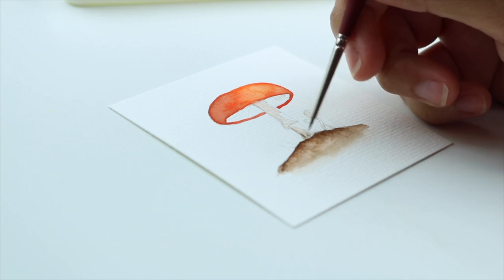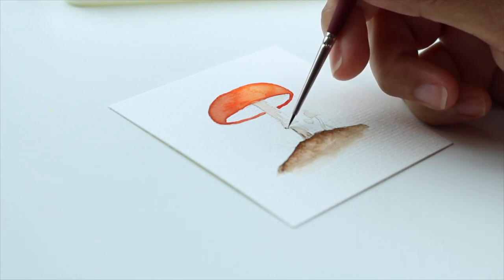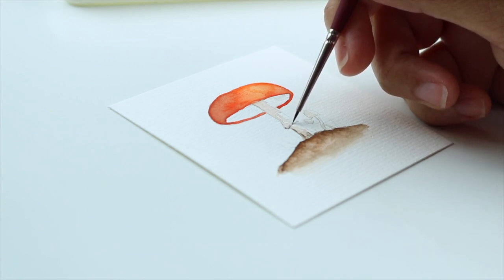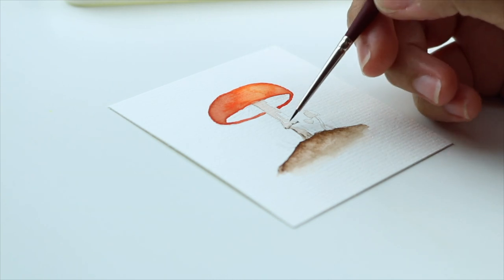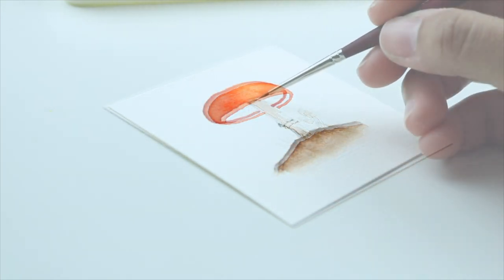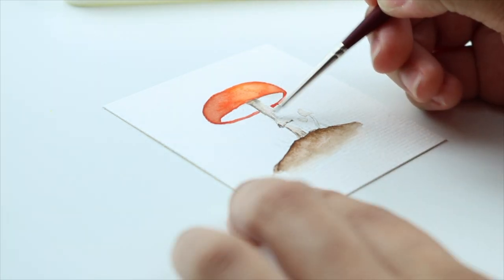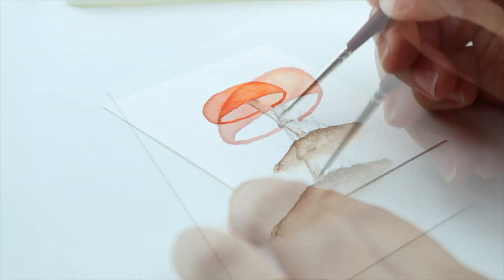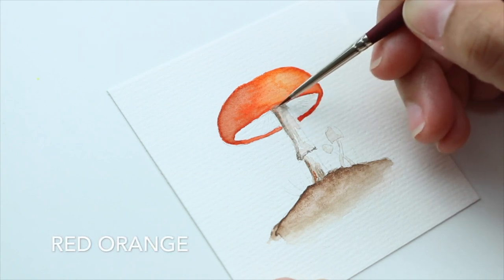Using the same color I'm creating some texture to the stem by adding some lines. I'm giving the stem some more shadows and texture with red orange.